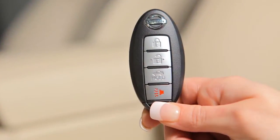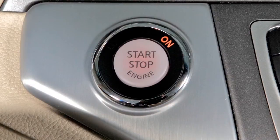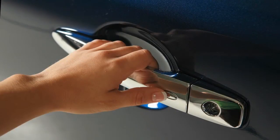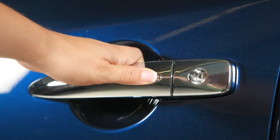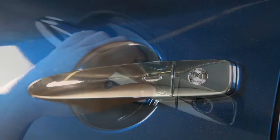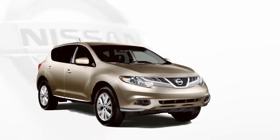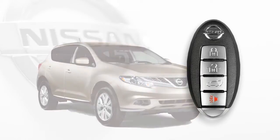With a Nissan Intelligent Key in your pocket or purse, you can lock or unlock the doors as well as start the engine. To unlock the vehicle, push this request switch on the door handle — that door will unlock. Push the switch again within one minute to unlock all doors. To lock your vehicle, push any door handle's request switch once after all doors have been closed. These lock and unlock functions are operational when the Intelligent Key is within about 2.5 feet of the corresponding request switch.